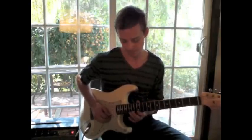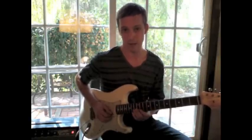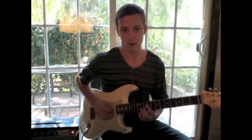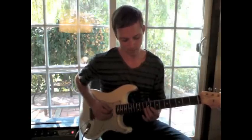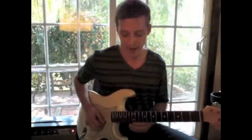So after I play that pentatonic, then I go a little bit of blues, and then here I jump that interval. And now I'm thinking coming off this chord — you've got the E minor. So one more time.